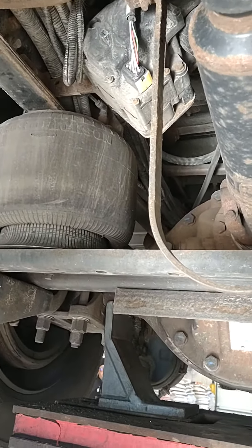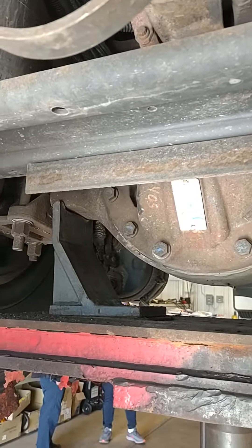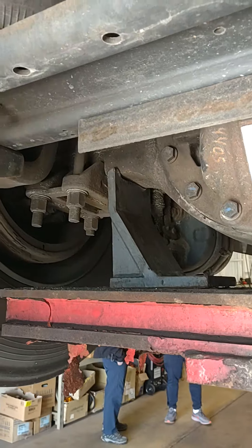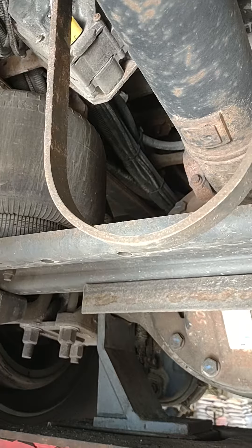How about the torque rod? Torque rod in there. I can't see the torque rod in there, but it's in here. Okay, there's a torque rod. What's the torque rod?